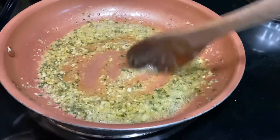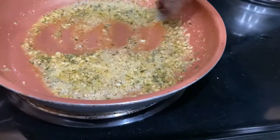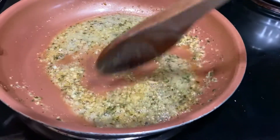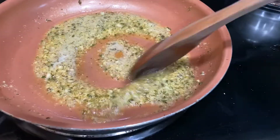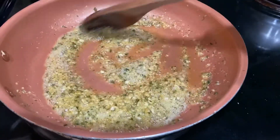Now it's time to give your garlic butter sauce a taste, and right now is also the time for you to make any adjustments if you need to. And once again, friendly reminder — your fire should be on the lowest setting; you don't want burnt garlic.